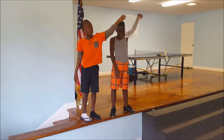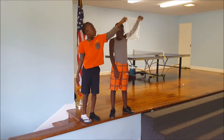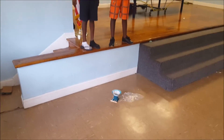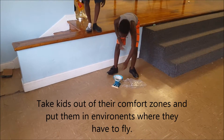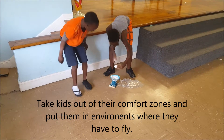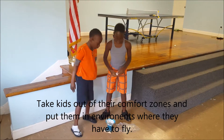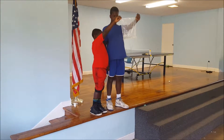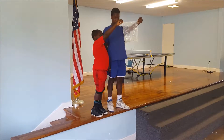Whenever you're ready, you're gonna let it drop. Check it and see — how was it? Very good, give him a hand! Whenever you're ready, take your time and drop it.